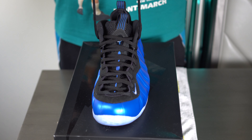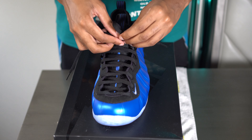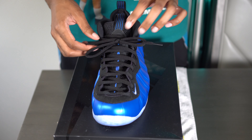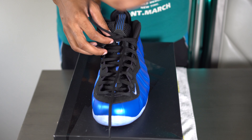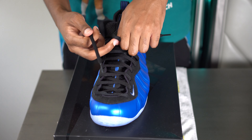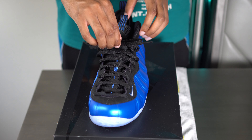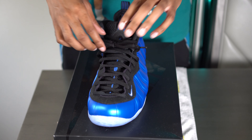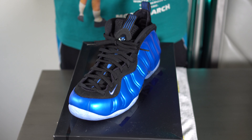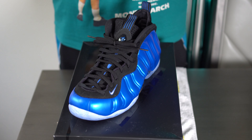Once the laces are even, go ahead and tie them up. If the laces are a bit too long for your liking, go ahead and just loosen up the rest of the shoe. A regular tie with a little bit of finesse at the top — nothing else to it, fresh and clean.